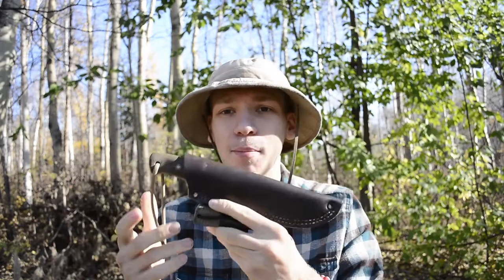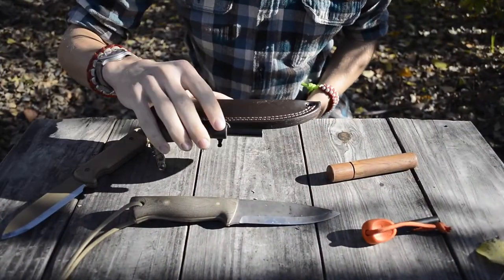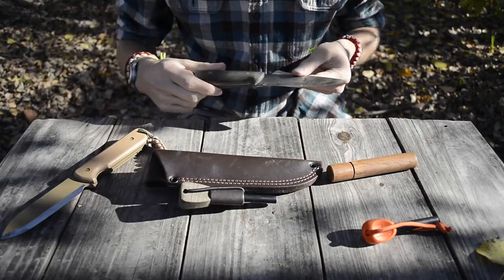Today we are going to be doing a review and roll-in footage of the awesome, amazing Battle Horse Knives Battle Lore. Before we get into this review where I show you guys how to really beat this knife up, please do not forget to comment, like, share, and subscribe if you want to see more awesome Alaskan content like this.